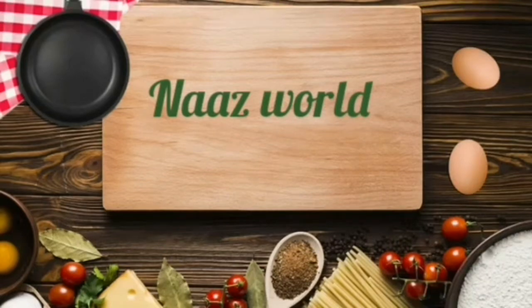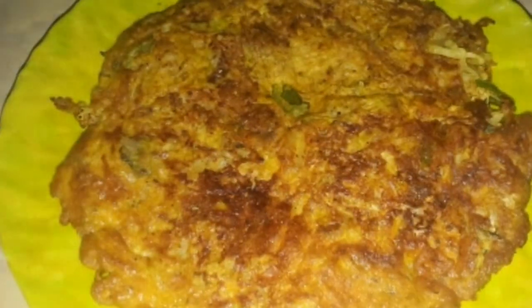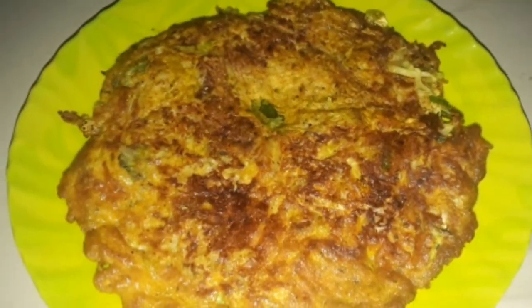Hi friends, welcome back to Nazworld. I am here with a special omelette. This is a very tasty omelette. This is a cabbage omelette.